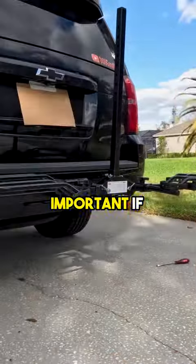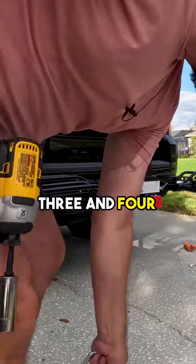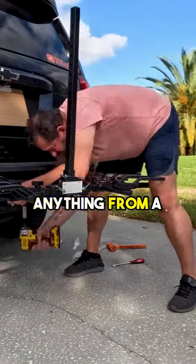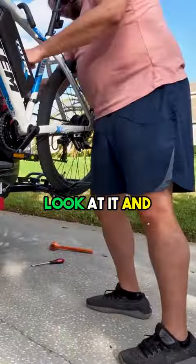The weight limit is important if you're going to get an e-bike like I have. It's designed to be used on class one, two, three, and four hitches, and you can fit anything from a 20 to a 26-inch wheel with no problem. Let's take a quick look at it and then we'll put the bike on it and take it for a drive.